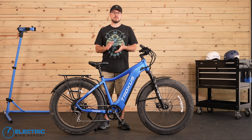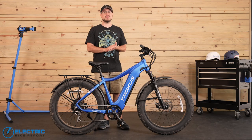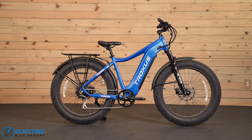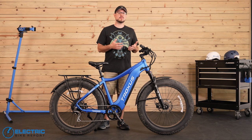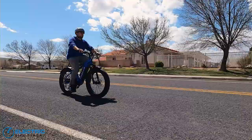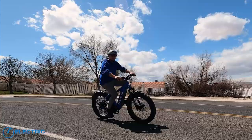Hey everyone, I'm John Bozek with Electric Bike Report, and in this video we'll be going over this big bright blue beauty, the Troxus Explorer. Fat tire e-bikes have exploded in popularity in recent years, and there's certainly no shortage of them on the market. I see riders of all shapes, ages, and sizes enjoying saddle time on our local bike paths, and I'd say at least a third of them are pedaling around on fat tire models like the Troxus Explorer here.